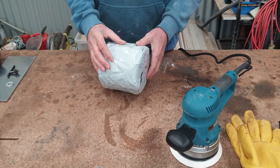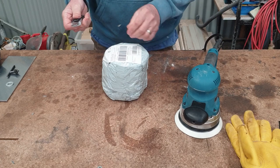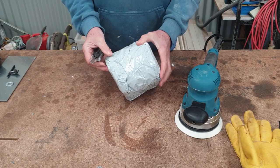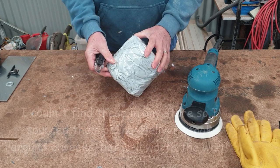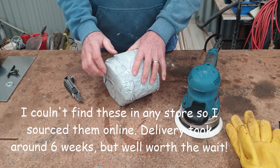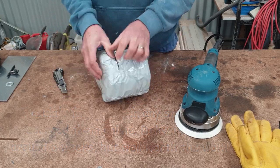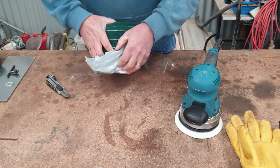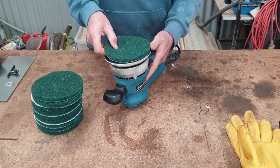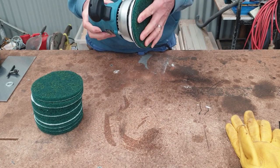I bought these Scotchbrite pads and they're supposed to attach to my 150mm orbital sander. I thought they'd be very handy for washing down the hull and getting off the waxy bloom before I sand and paint the bottom. Let's have a look and see if they do what they're supposed to do. I scrubbed the whole hull down by hand last time before I sanded it and that was a lot of work. Well, that seems to be good.